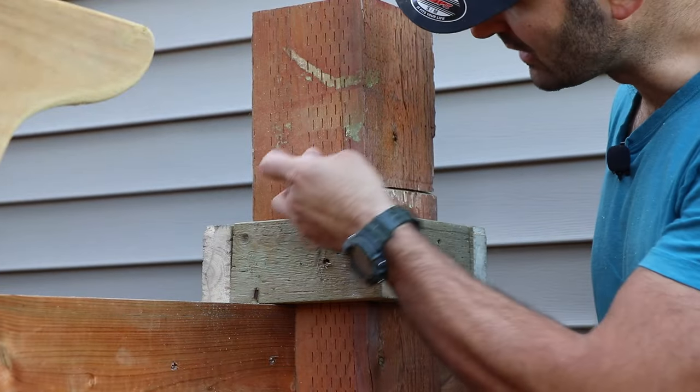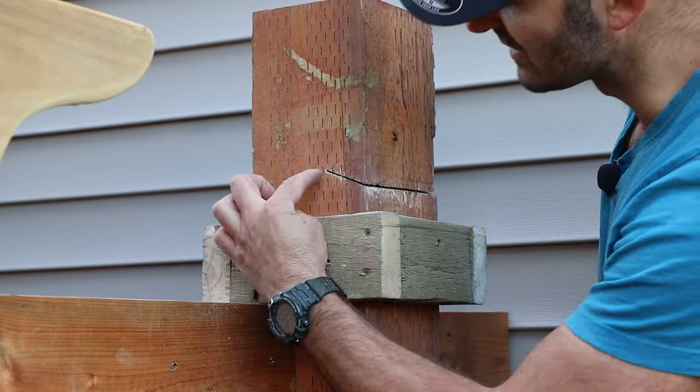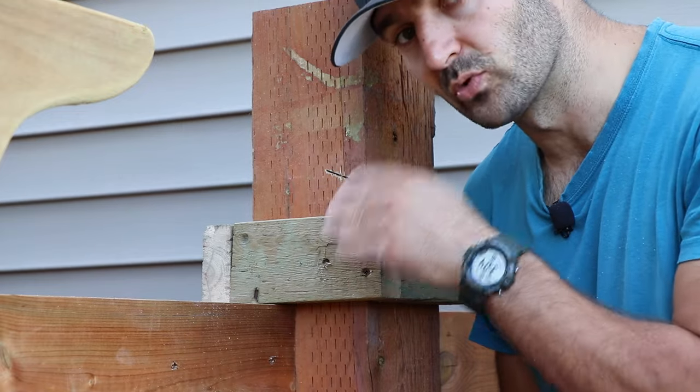That's my first cut and you can see how we have a cut diagonally on the side. It did not go all the way deep into the post, but that doesn't matter — I have the reciprocating saw and I'm going to finish it off.